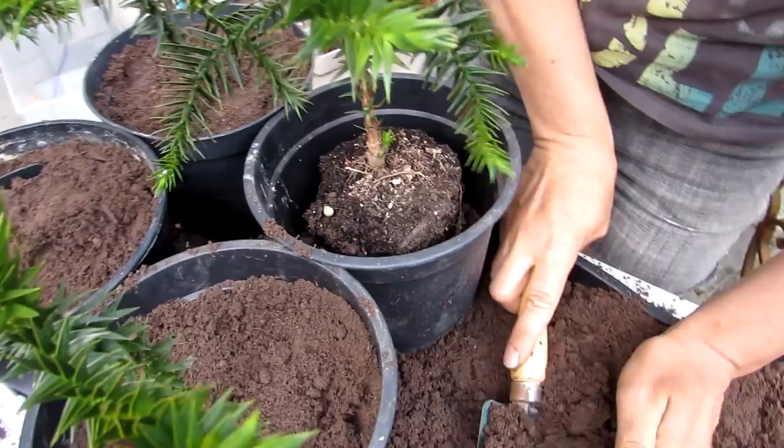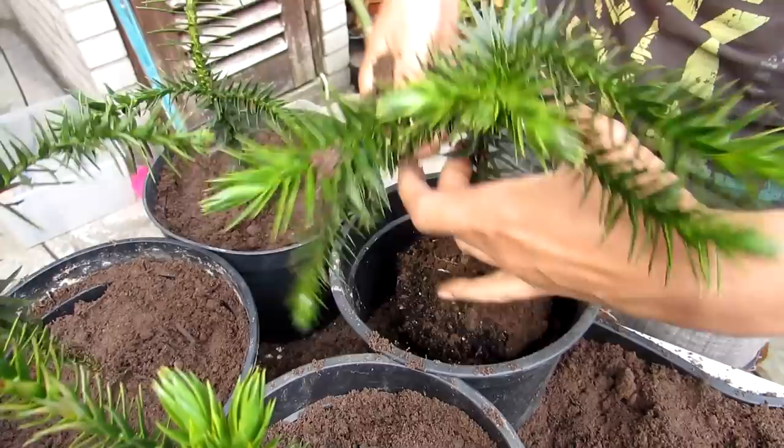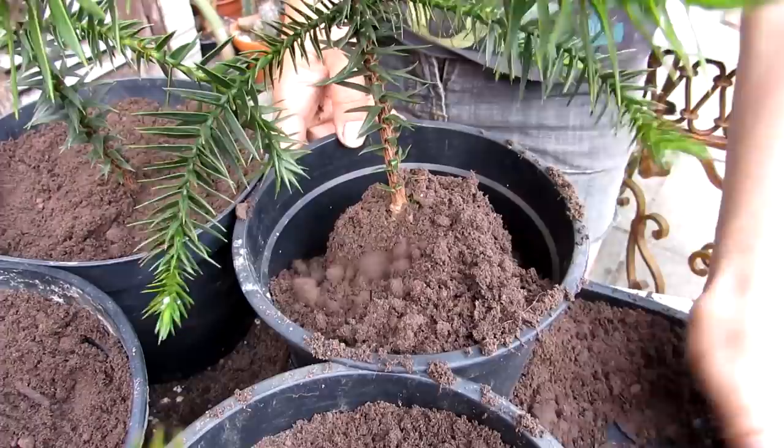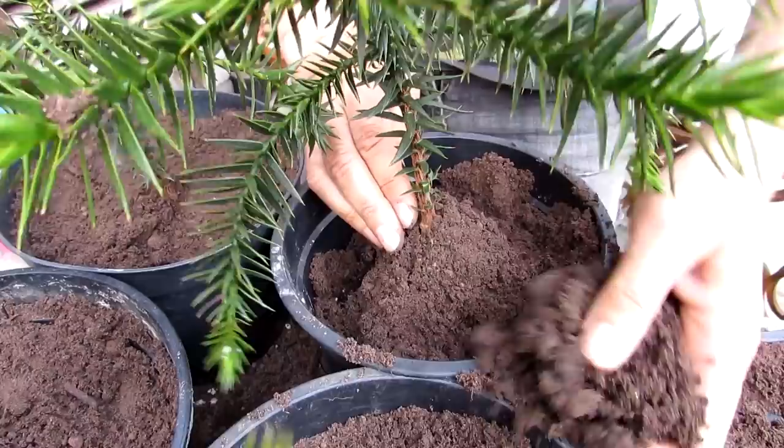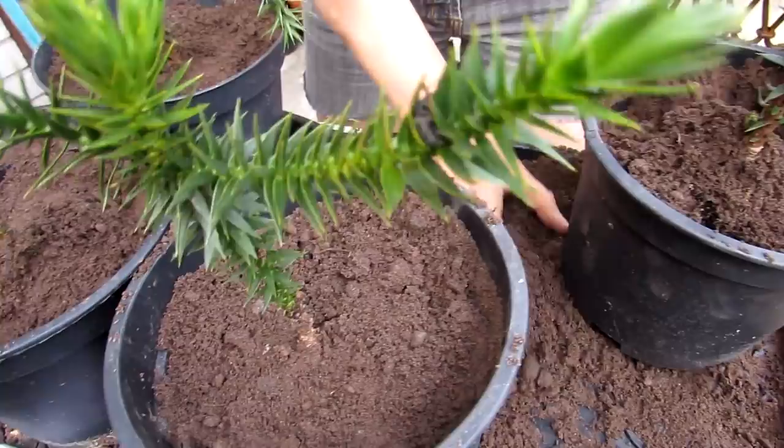Just taking that little succulent out so it doesn't get damaged — actually, putting it back on top, it wants to stay there. Turning around to make sure all the soil is around the edges and everyone's all nicely tucked in.